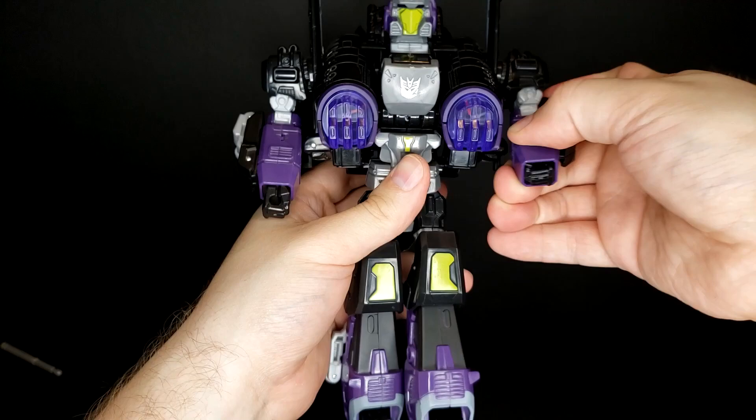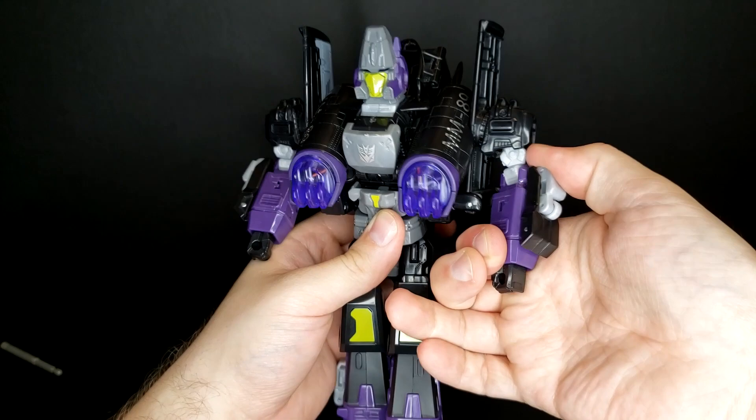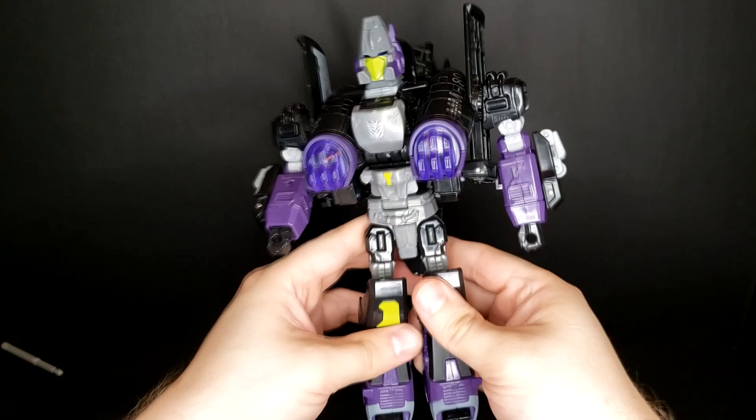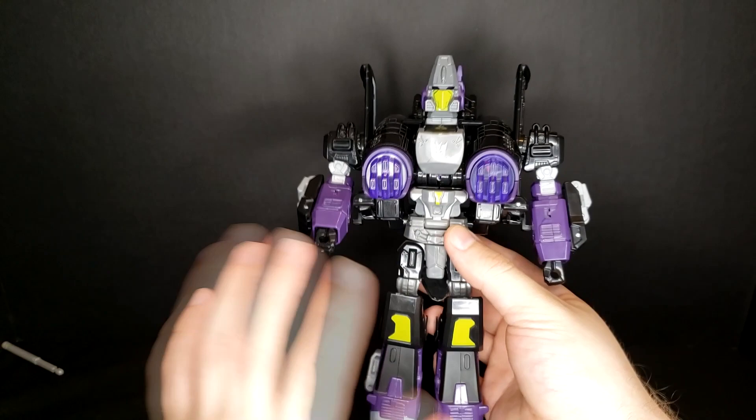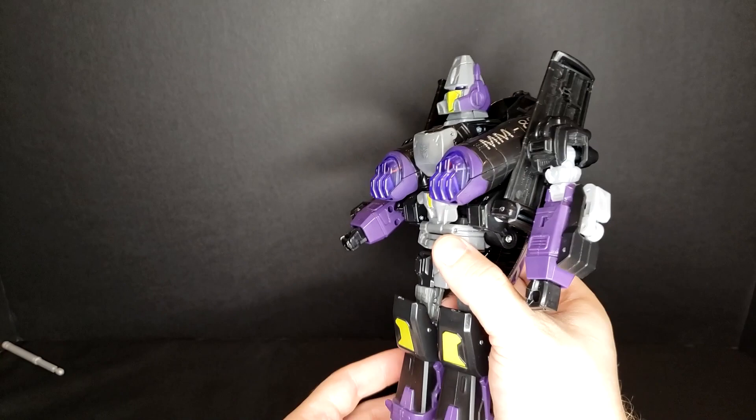Popping the hands out is a little bit trickier than you'd expect, but there you go — evil Power Glide, aka Storm Cloud, in his robot mode. Yes, his proportions are a little weird, but that's kind of par for the course with Power Glide figures a lot of the time.